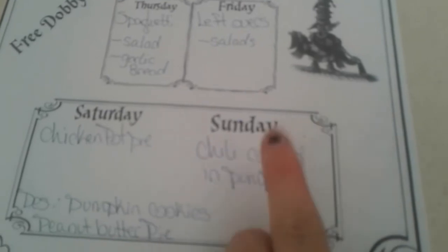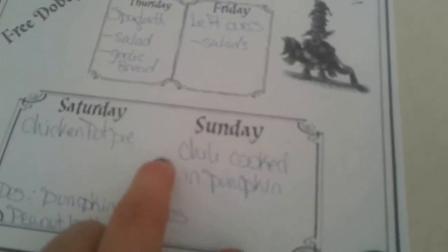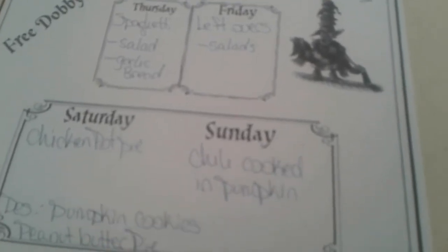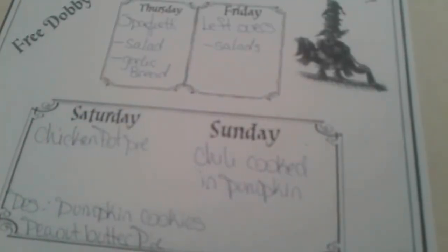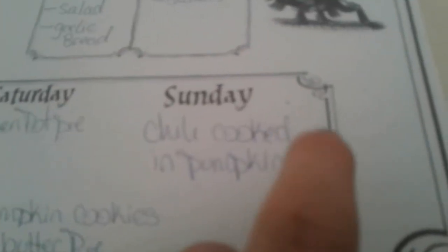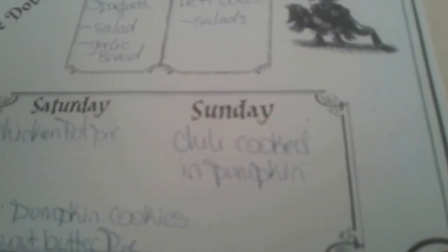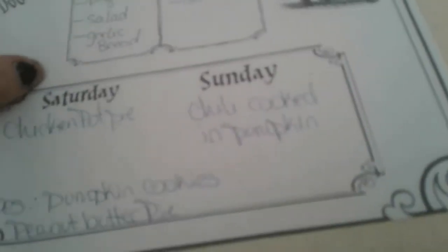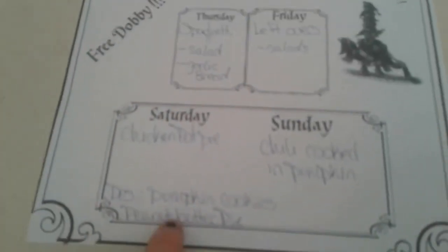Saturday is chicken pot pie — that is a meal in itself, we don't need anything to go with that one. Sunday is chili and it's supposed to be another really cold day. We're cooking it in a pumpkin — tell me if that doesn't just give you goosebumps because it does me. I love fall and winter and I want to cook my chili in a pumpkin. My husband won't want his in a pumpkin so I'll have to make his separate.